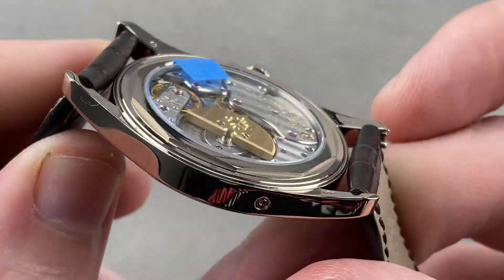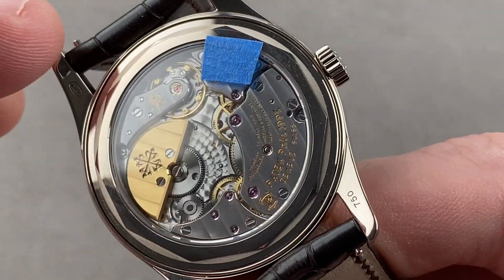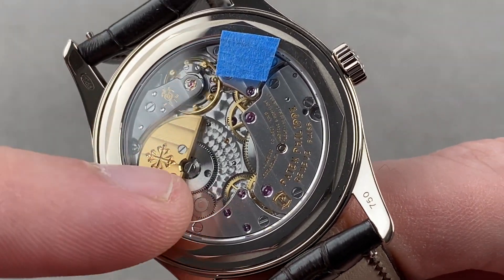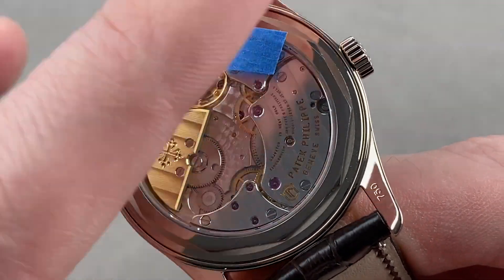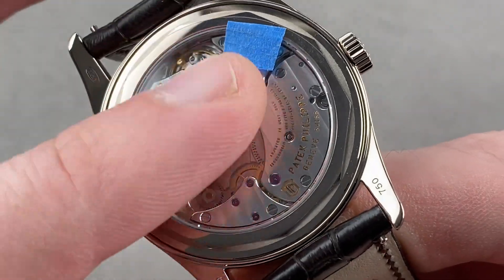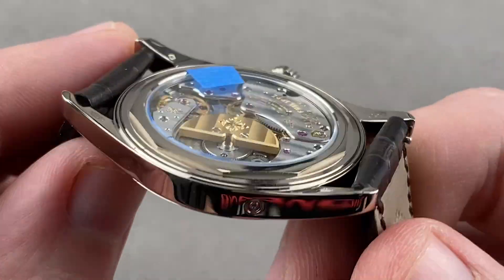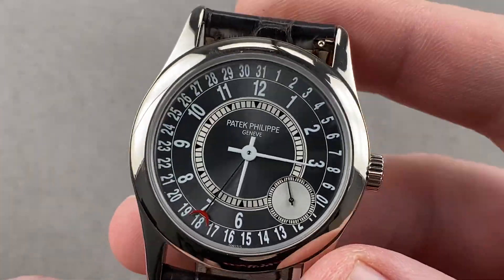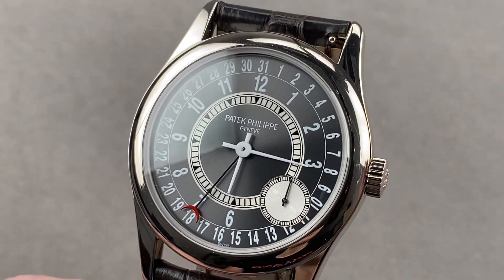You adjust the calendar using a pusher adjuster on the flank of the case. The micro rotor in this caliber 240 is considered the premium of the two Patek automatics — nothing is blocked with the micro rotor, and it gives you a bigger case-back view than you'd have with a center rotor. The micro rotor is as thin as a manual-wind movement, so you wind up with a very slim case. Reach out to tmasso@thewatchbox.com for purchase and pricing details of this discontinued Patek Philippe Calatrava 6000G.